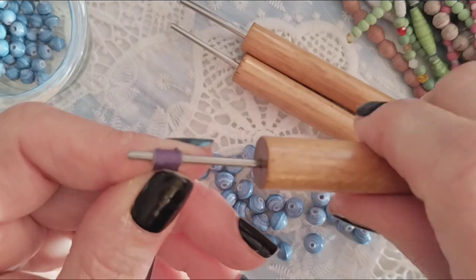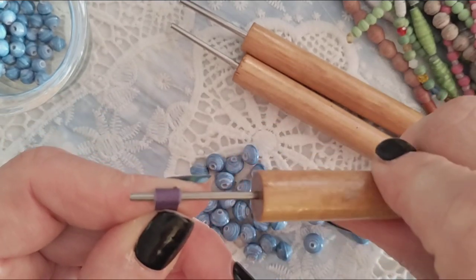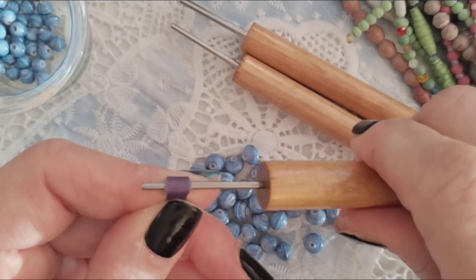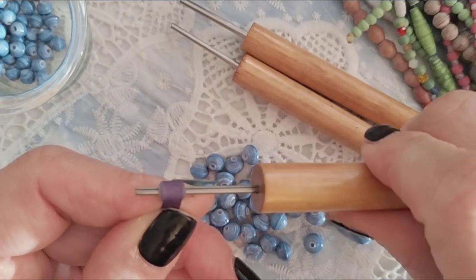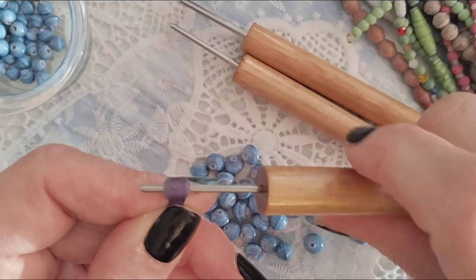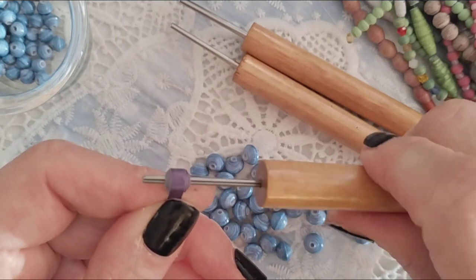Nice tension is important — not too tight, not too loose. If you haven't visited my website, it's bellybeads.com — I'll put all the links below. I also invite you to my Facebook page; my group is called Paper Beads Born Pretty. We have a lot of fun in there, a lot of ideas shared, and a lot of jewelry posts.